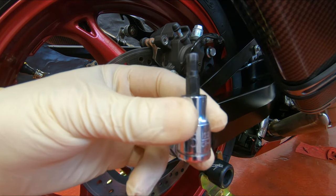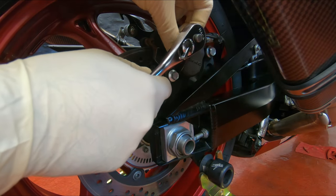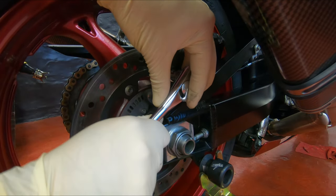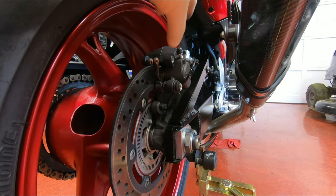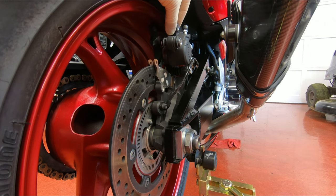You're gonna need a size 5 Allen to loosen the brake pad pin, and then a size 10 for the caliper. Once you do that, you just slide the caliper upwards, just like this.